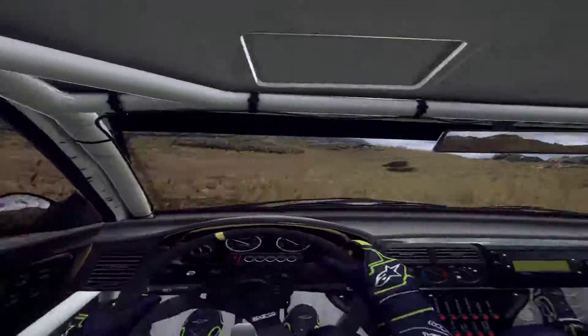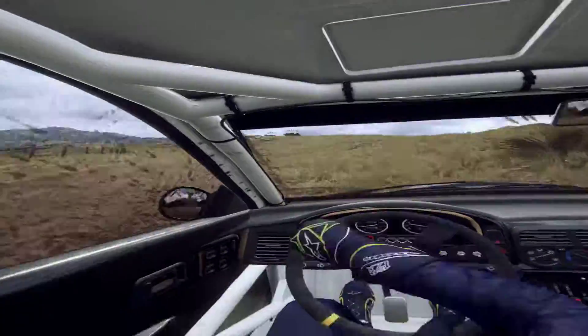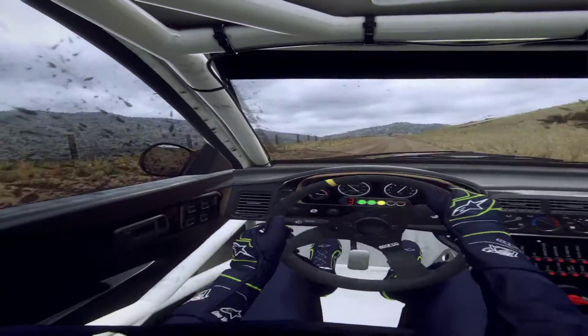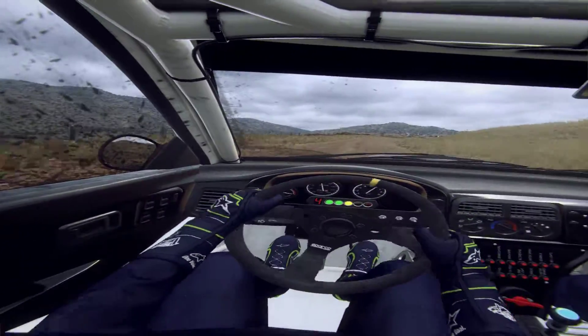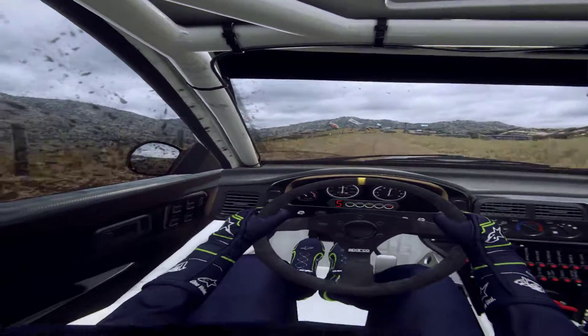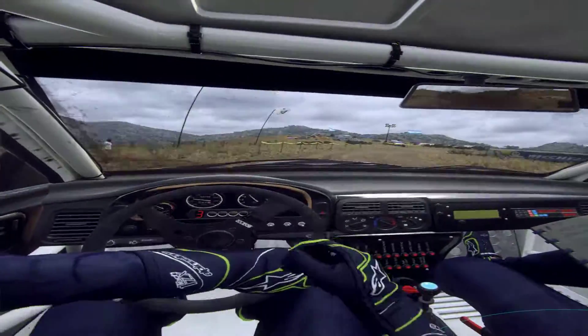And flat right. 80. And flat right, turn two right tightens. Into six left, open to the crest long.